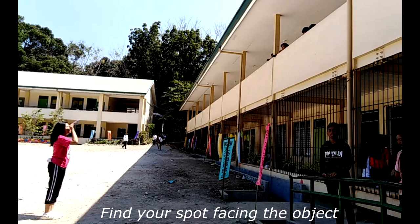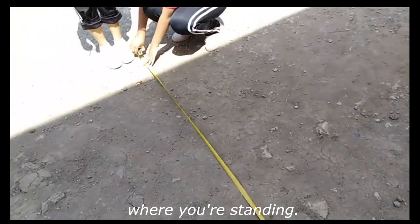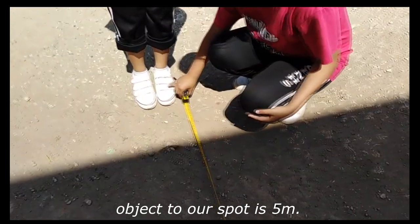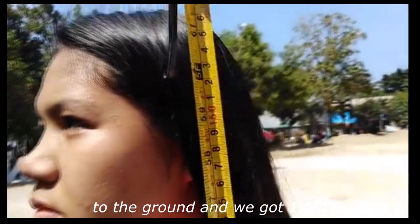First, find your spot facing the object that you want to measure. Then, get the distance from the base of the object to the point where you're standing. The distance we got from the object to our spot is 5 meters. Next, measure the height from the eyesight to the ground, and we got 1.5 meters.